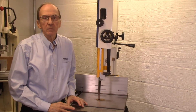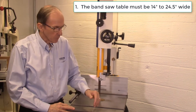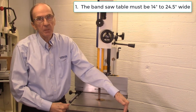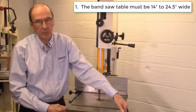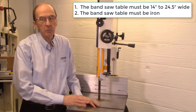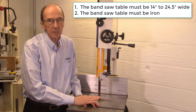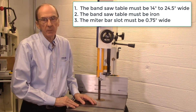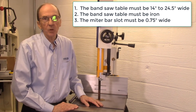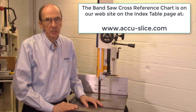There are three requirements for your bandsaw in order for the AccuSlice system to operate. First, the bandsaw table must be at least fourteen inches wide but less than twenty-four and a half inches wide — that's the dimension left to right on the front of the bandsaw table. Next, the bandsaw table must be made of iron in order for the magnetic mag jig clamps to clamp to the table. Finally, there must be a three-quarter inch wide miter bar slot. There is a bandsaw cross-reference table on our website to help you determine which model of AccuSlice system fits your make and model of bandsaw.